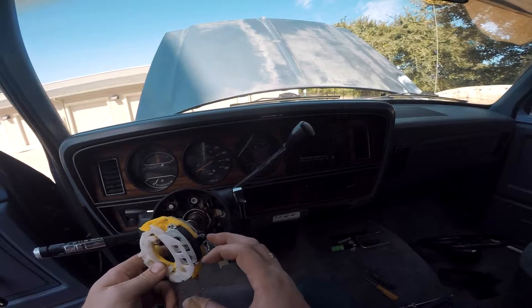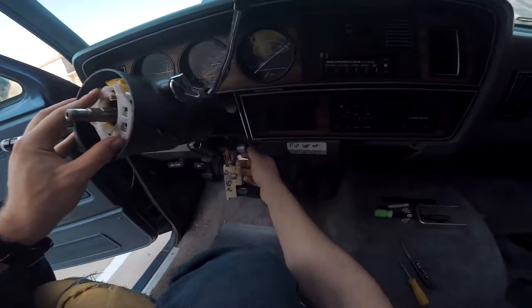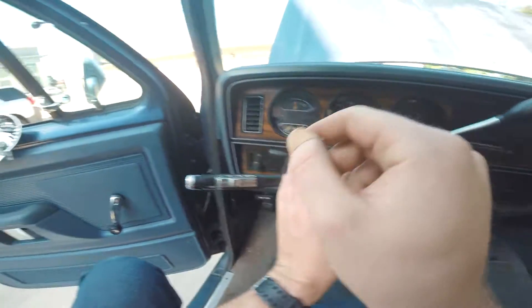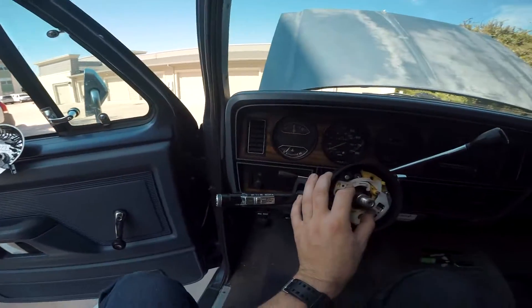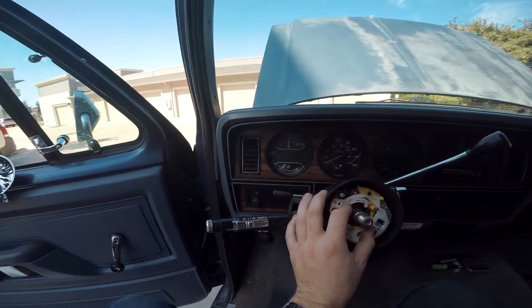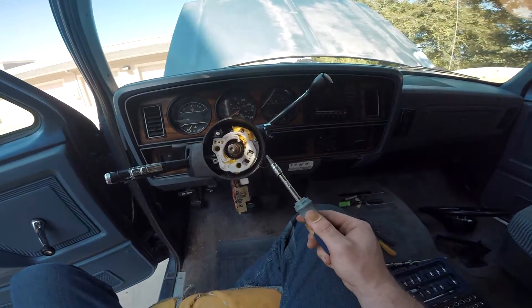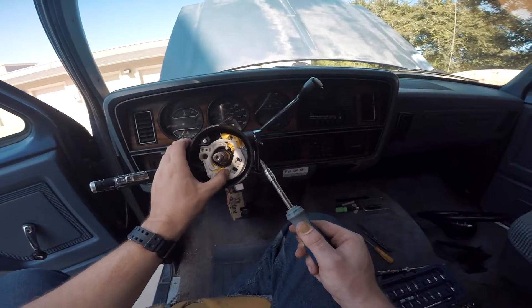Bolt this in first, then put your actuator bar in here and drop the hazard switch in there. If you need to pull out some slack, come back here and yank on it a little bit — just enough to put it into place. Don't forget, these are the number size two coarse or extra-coarse threaded screws — those are the ones you want. Use that number size two Phillips to drop them back in there.